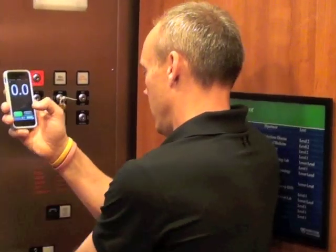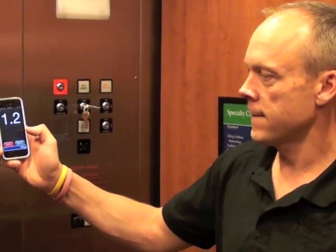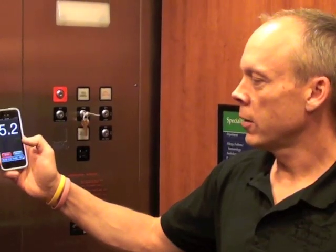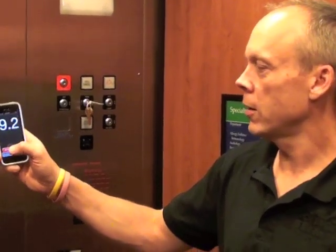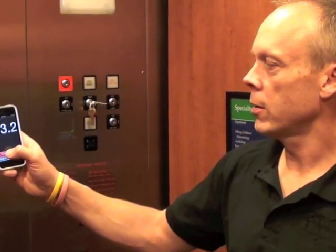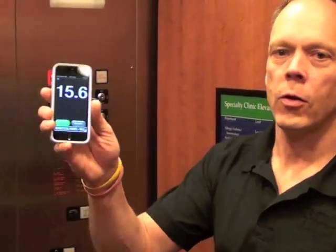Take it off door hold, put the first floor call in, start. This is just a one floor run, and as soon as the doors start to open I'll hit stop. So 15.6 seconds on that floor to floor run.